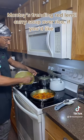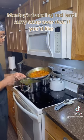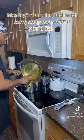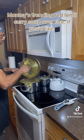Now that the beans are done — you can see they're nice and creamy — we're going to transfer everything from our frying pan into our lentil beans. Then we're going to plate. Mix well.